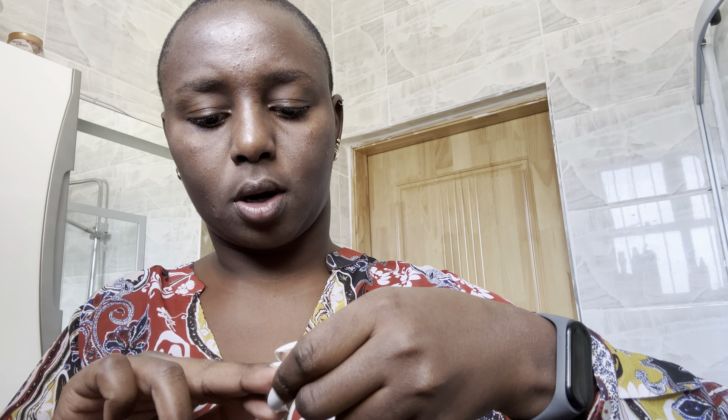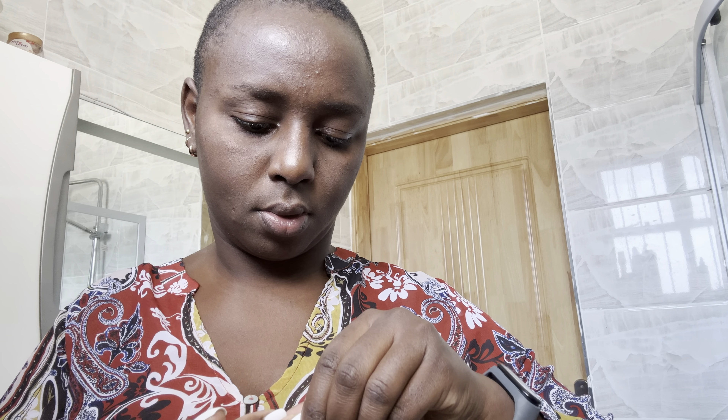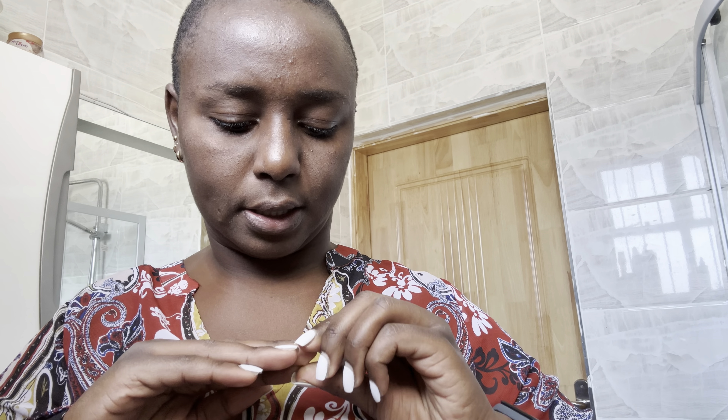I am not ready for a manicure yet, so I'm not trying to not put this nail back. This nail is staying until I am ready to have my nails done again.